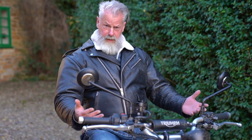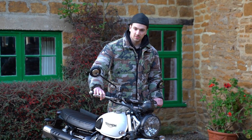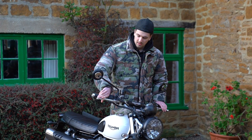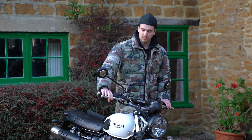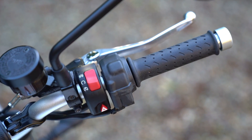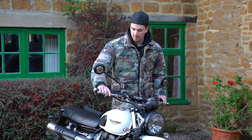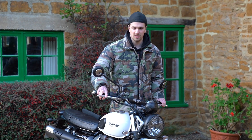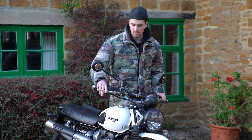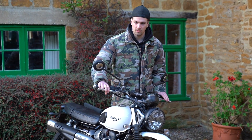The levers are adjustable. If you've done motocross you'll be used to braking and using the clutch with two fingers, but because these aren't dog-leg levers you might get your fingers stuck — though that's really just a motocross habit and not something most people will be worried about.